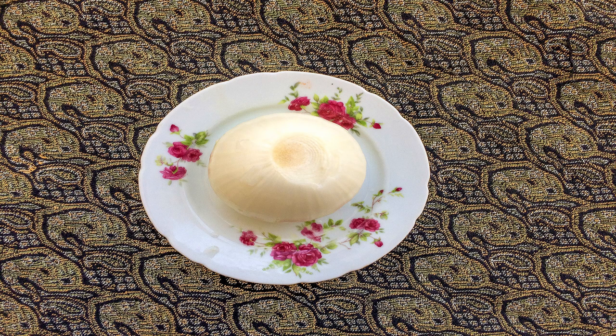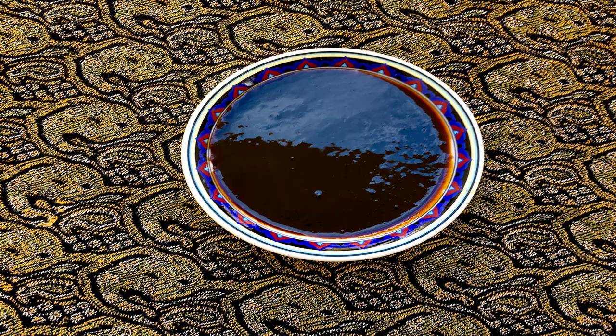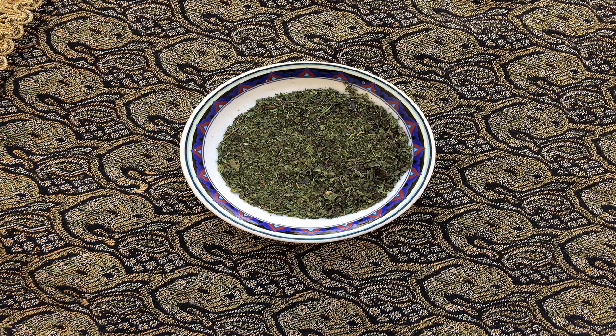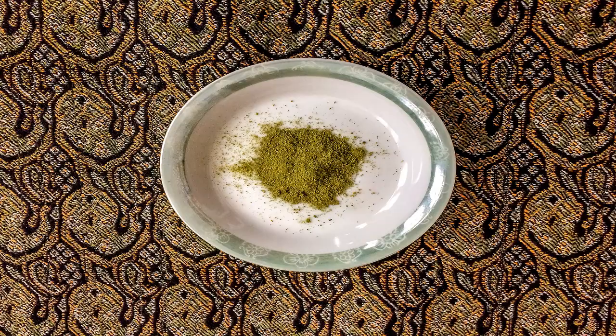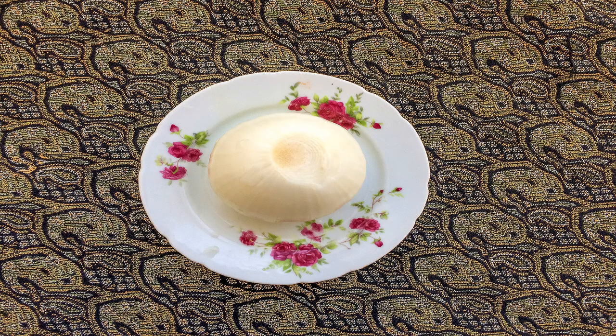One medium onion, one tablespoon of tomato paste, one tablespoon of pomegranate paste, one teaspoon of dried mint, sugar, thyme, turmeric, and pepper to taste. Mix the onion and sauté them in a separate frying pan.